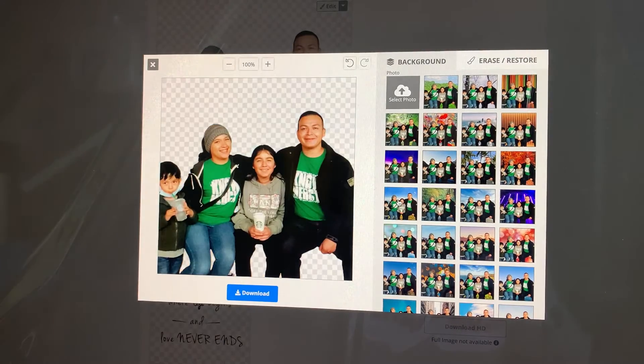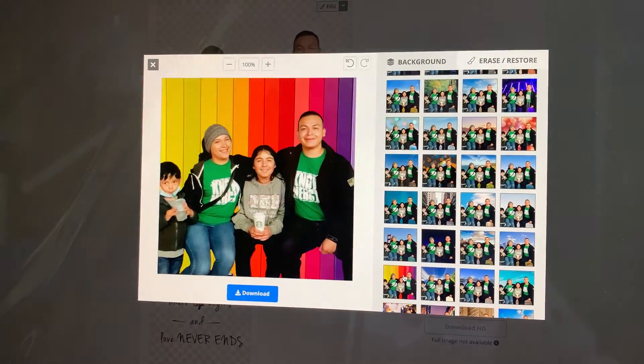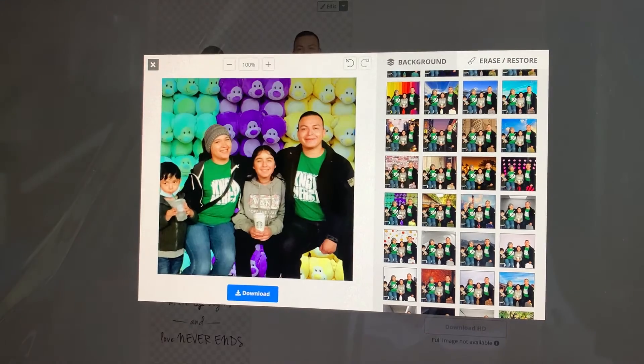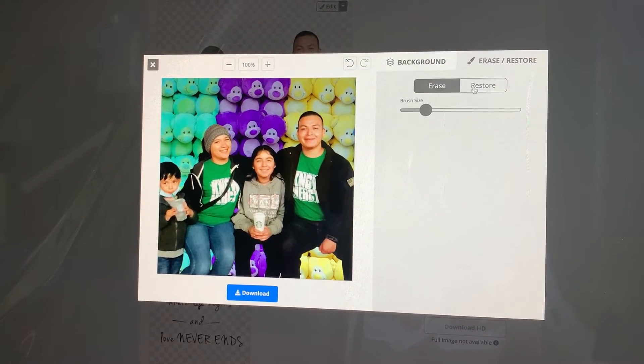From here you can go ahead and download it and put it on a coffee mug or put it on a t-shirt or whatever you want to do. Look at all the nice things that you can do with this application. Also, you can restore your picture back to where it was — you can do a lot more things if you play with it.